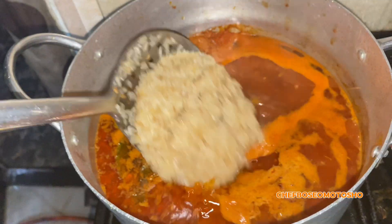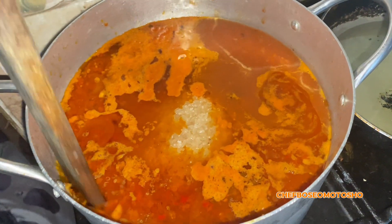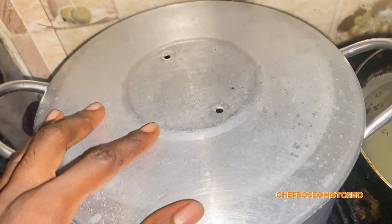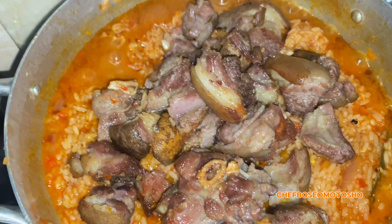Make sure your water starts to boil before you go in with your rice. Mix together, cover, and allow it to get cooked properly. After that, go in with your crayfish.